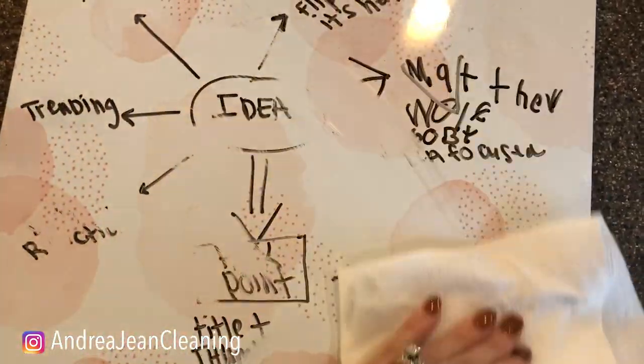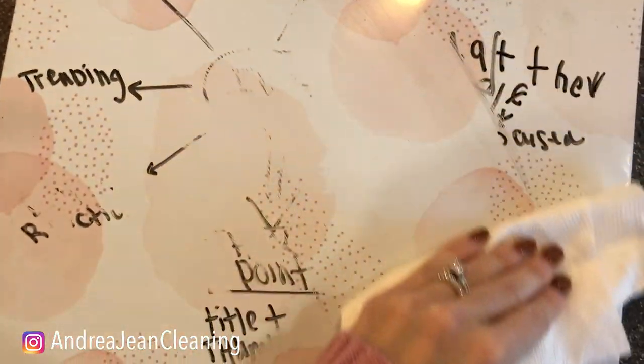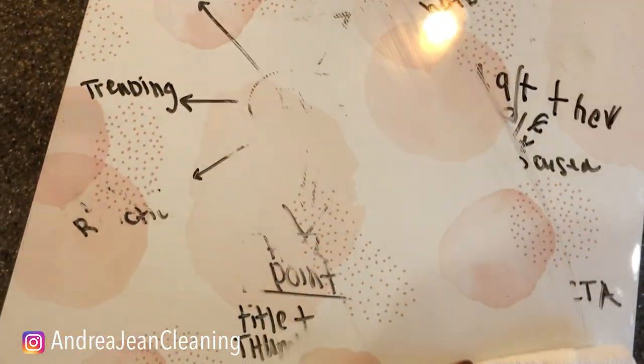Look at that. Look at that! Yes, honey — it's working!